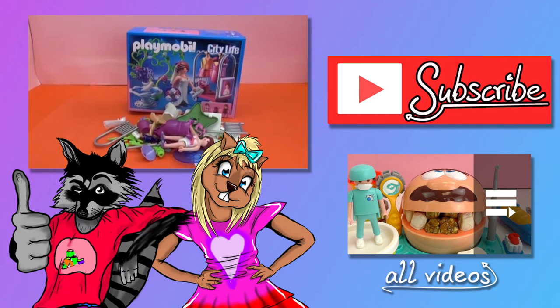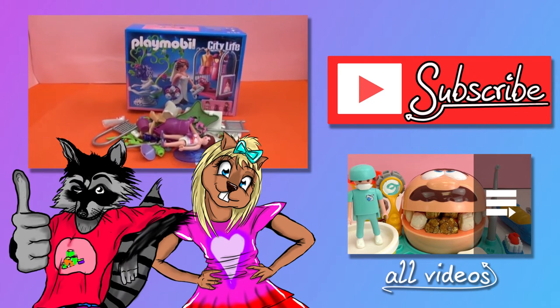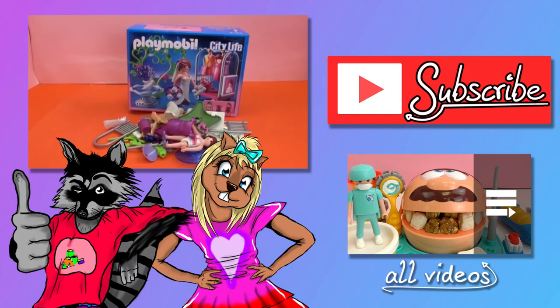So I hope you enjoyed the video. Please give me a thumbs up, leave me a comment, and don't forget to subscribe to our channel. Thanks for watching! Bye bye!